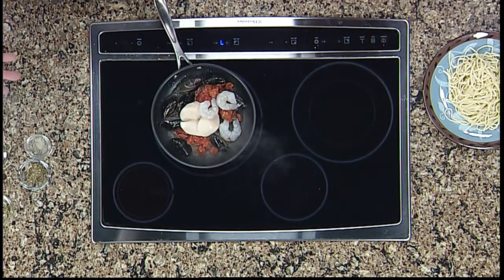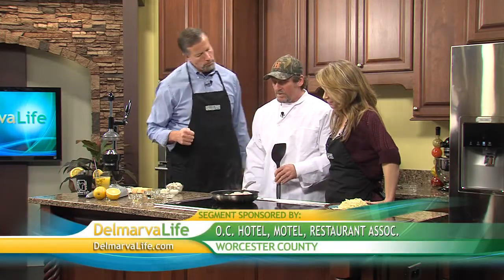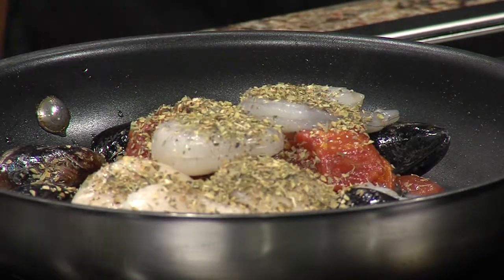So what are we doing? We're just putting all the seafood in right now. The goal is to get the seafood halfway cooked so that after we add everything else, it all comes together at the end. We don't want to overcook the seafood. So right now we're going to add a little basil and oregano, and a little salt and pepper.